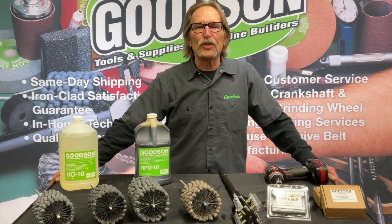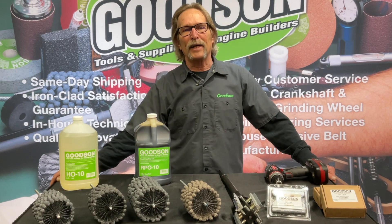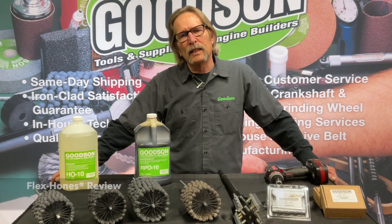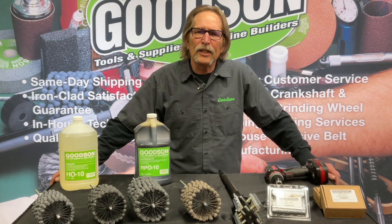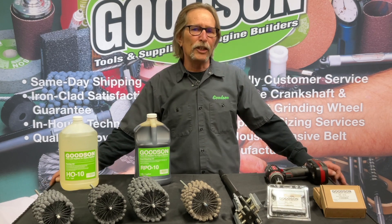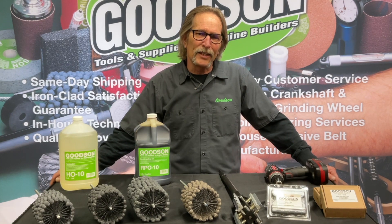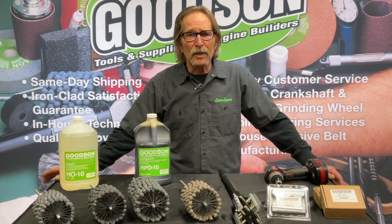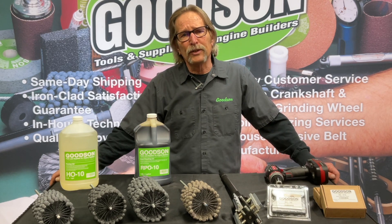Hey everybody, Dave Monahan, Goodson Tools and Supplies, and time once again for another Tech Lab Tuesday. Today we're going to talk about Flex Hones. We had an episode earlier that went into the various dimensions, but our tech desk gets quite a bit of calls on that. So I thought I'd do a recap on what the purpose of a Flex Hone is, how do you use one, and why do you use one. I wanted you to be aware of what we can offer you, the professional engine builder, with regards to our Flex Hone inventory.